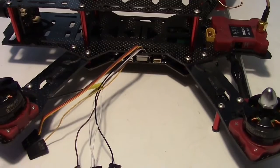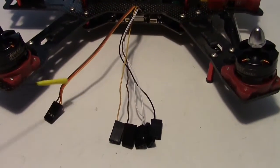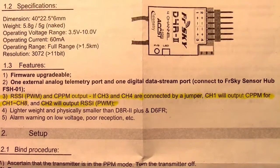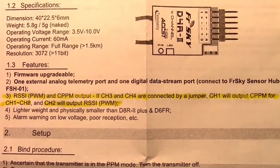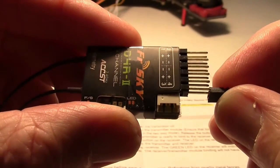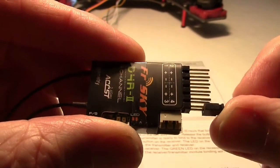The cables are already connected and we're going to be using PPM mode with just this one wire. The instructions say to jumper channels 3 and 4 on the receiver, and then the PPM will be output on channel 1. The jumper is placed on the last two pins as shown.